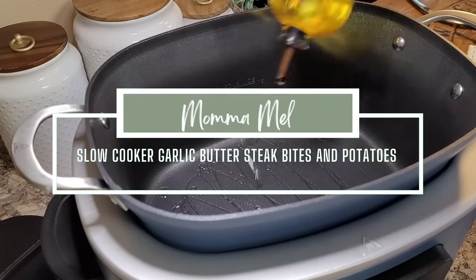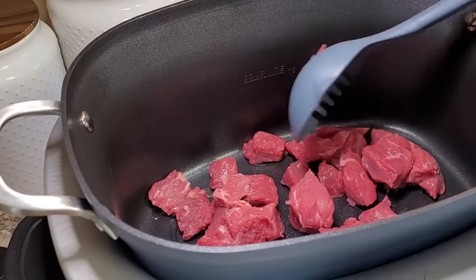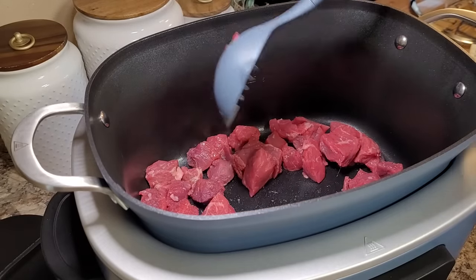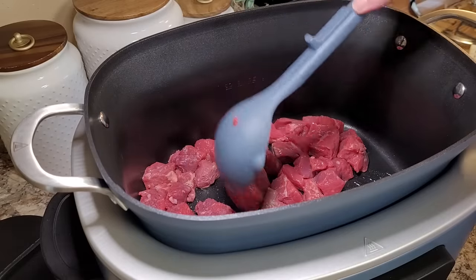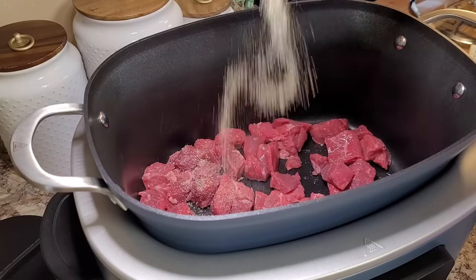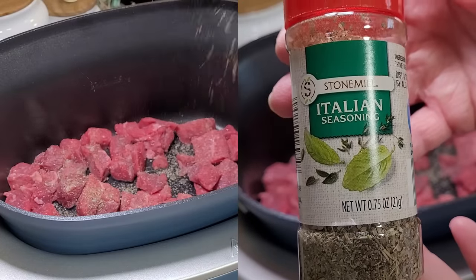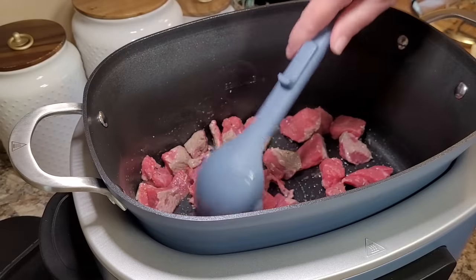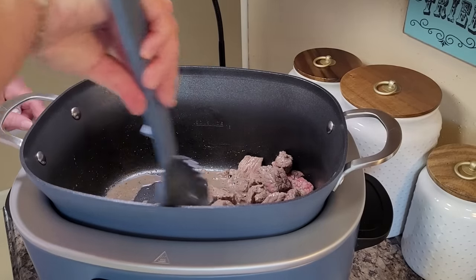Today we're going to make some garlic butter steak bites. This is a dump and go crockpot meal — it's not necessary to brown your steak bites, but I just had a few extra minutes this morning and I like to brown mine up. That's the whole reason I bought this new crockpot — because you can sear meat right inside of it. If you don't want to do this, you don't have to, or you can do it on top of the stove and dump it right into your crockpot. I'm going to put a little seasoning on these: some salt, onion powder, garlic powder, and a little bit of Italian seasoning. I've got these just a little bit brown now and I'm going to scoot them all over to one side of the crockpot.